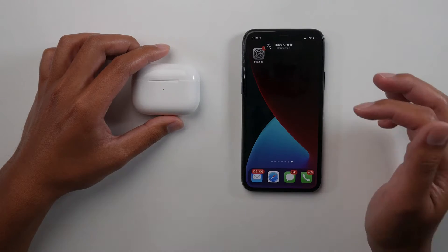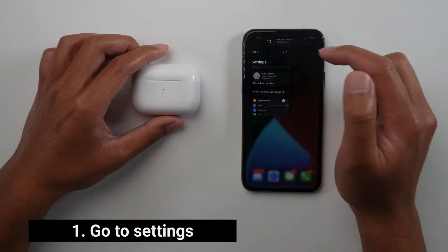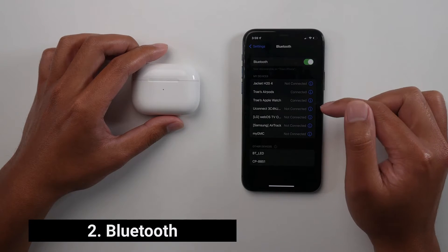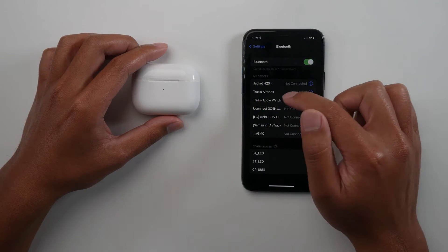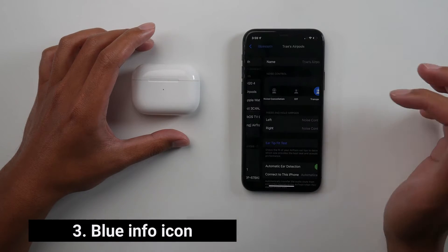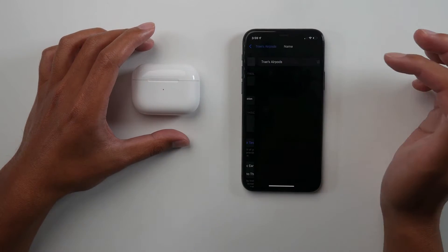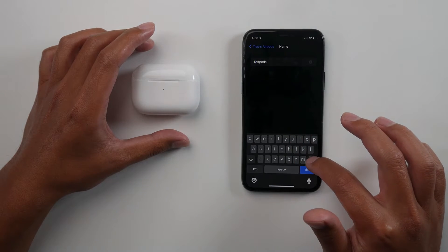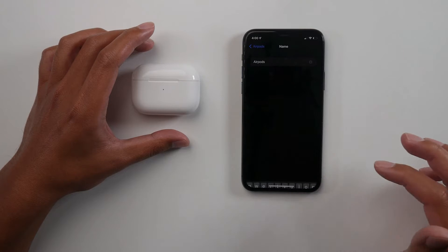First we're gonna go into your Settings, then go to Bluetooth and find the device — so Trey's AirPods. This is Trey's iPhone and AirPods. We're gonna click the blue icon symbol and then at the very top we're gonna click there to change the name. I'm gonna go ahead and delete Trey's name, then hit Done.